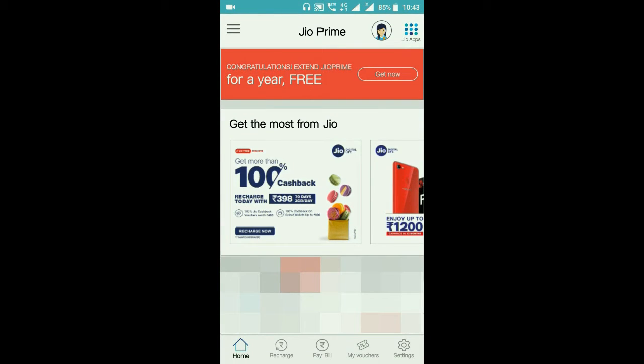In this application, you will see a red banner on the top side where you get a 'Get Now' button. Click on that button.